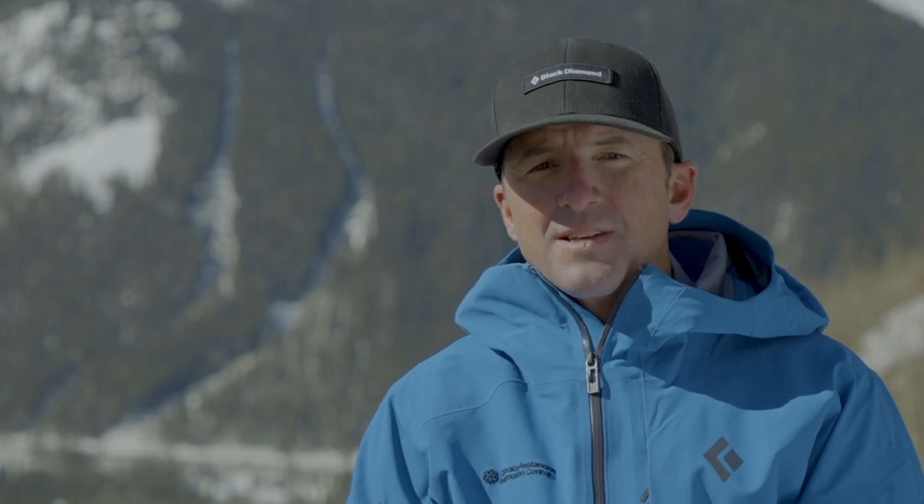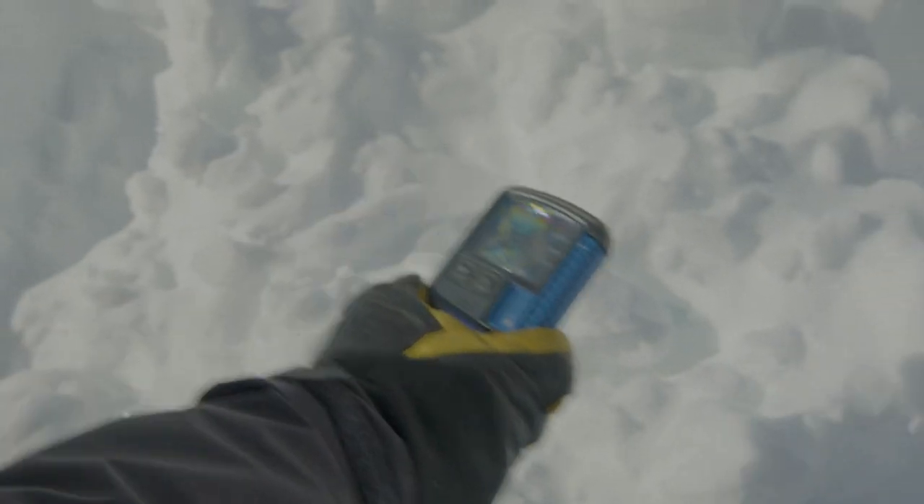In this episode, we're going to go over a trailhead check that you can use every day before you go out into the field with your friends. We're also going to go over the steps of a beacon search if you have to perform a rescue in the field.